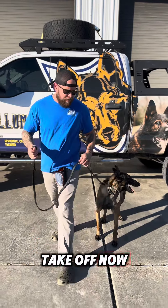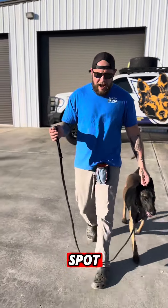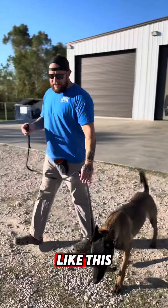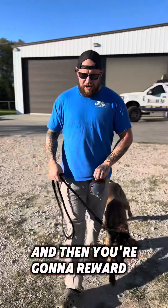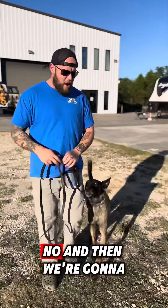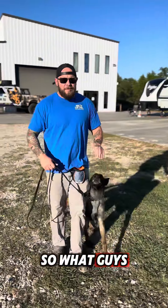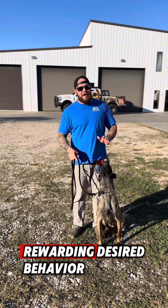So here we go, we're going to take off now. The leash is loose, he's coming into the right spot and doing the right things. But let's say he wasn't and he started to drift off like this — no — good — yes — and then you're going to reward that behavior. He starts to drift off again — no — and then we reward the correct behavior. What we're doing is correcting undesired behavior and rewarding desired behavior.